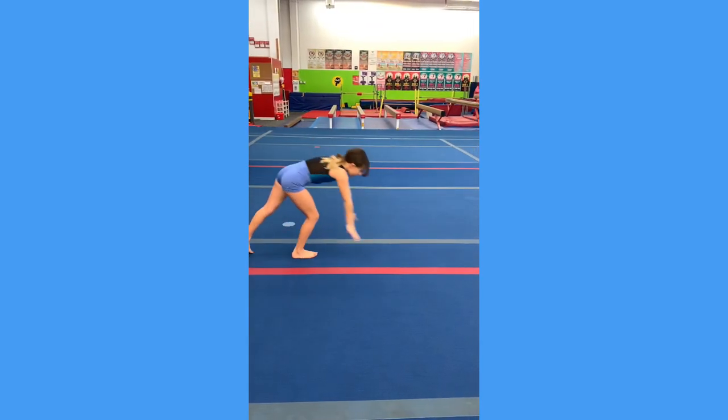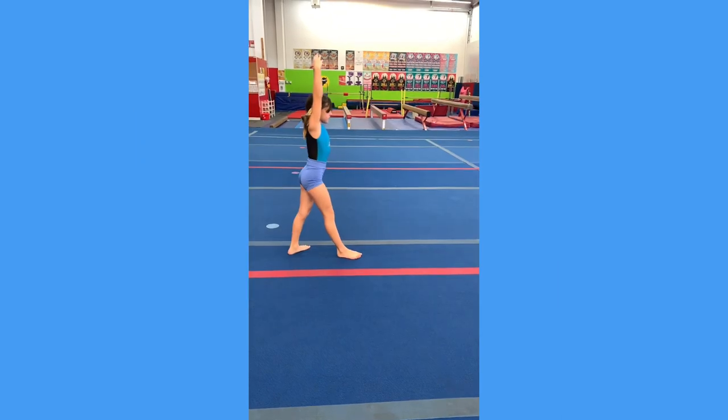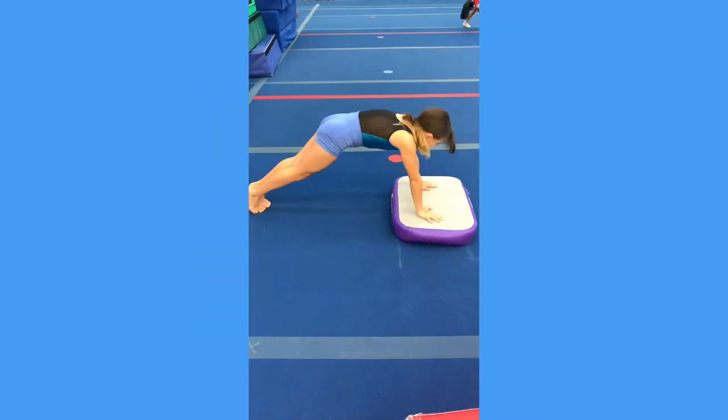Hey guys and welcome back! This week for our grade school curriculum we're talking about handstand hop variations. Here are some of our favorite drills we love to use.